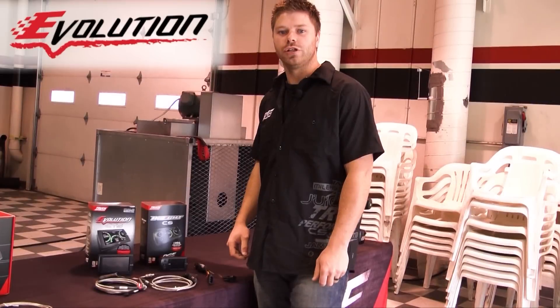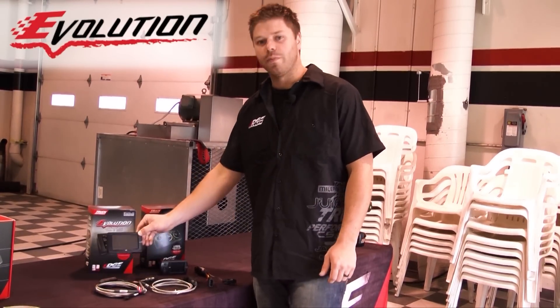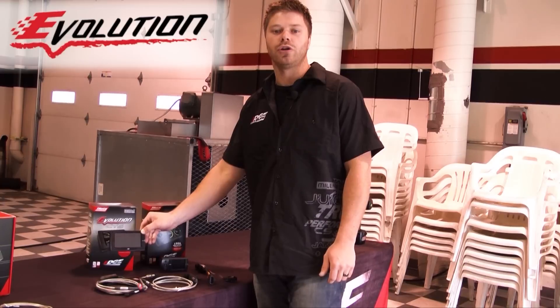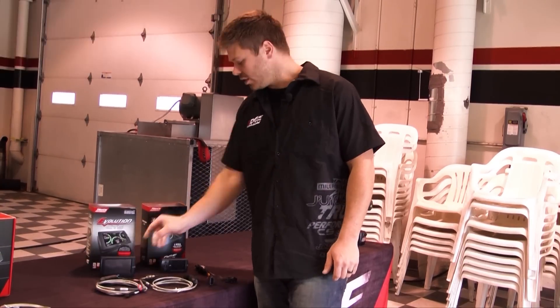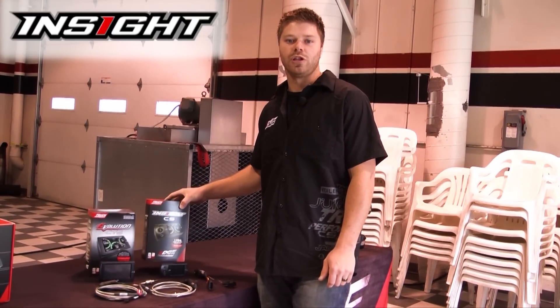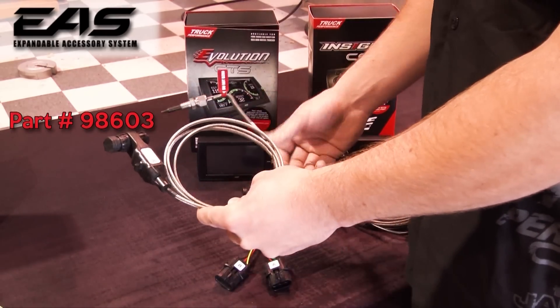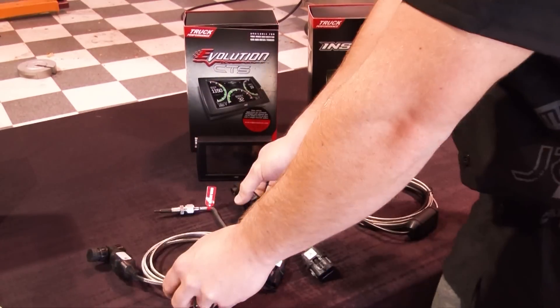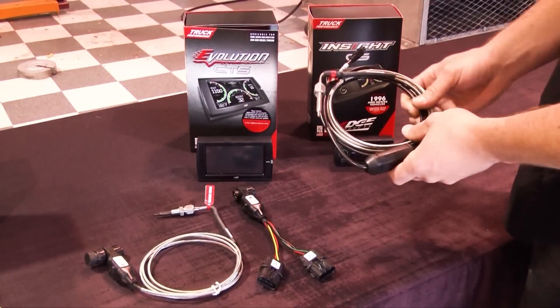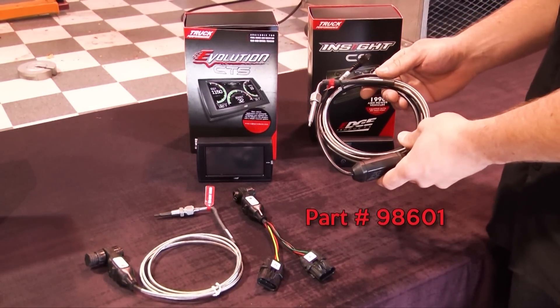The Evolution is a true programmer — it reprograms the ECM of the vehicle. It also has a monitor that mounts in the cab of the vehicle so you can monitor some of your engine vitals. The Insight is just an in-cab gauge display to allow you to monitor some of the engine vitals. They use either the expandable EGT probe, which allows you to hook up accessory sensors, or the non-expandable EGT probe, which will not allow you to add expandable sensors.